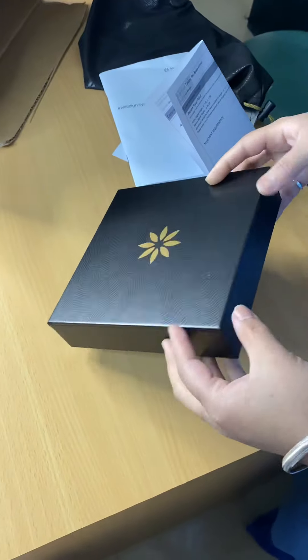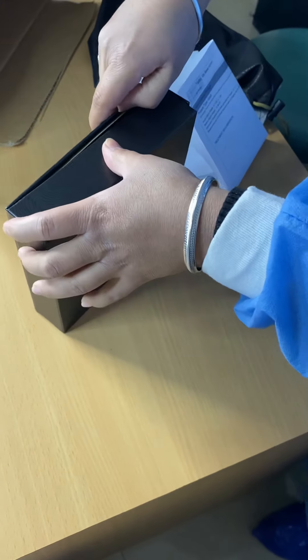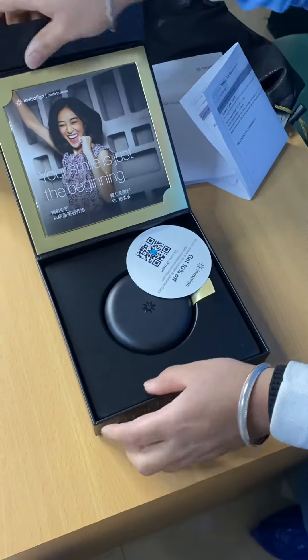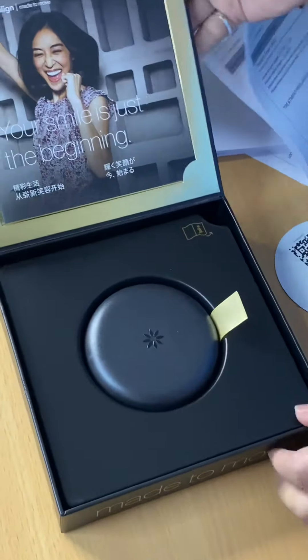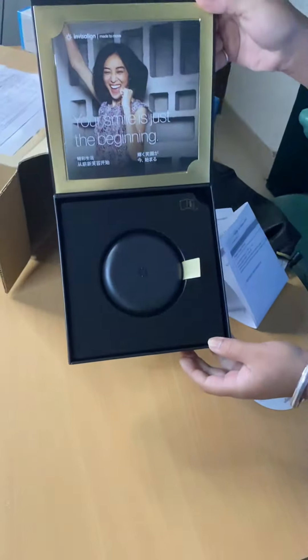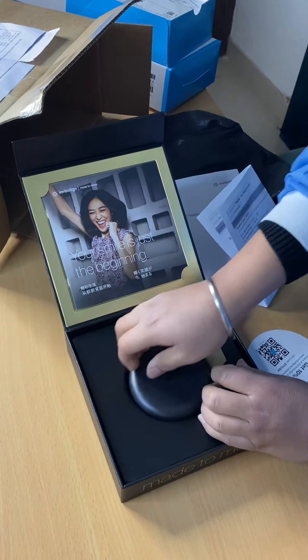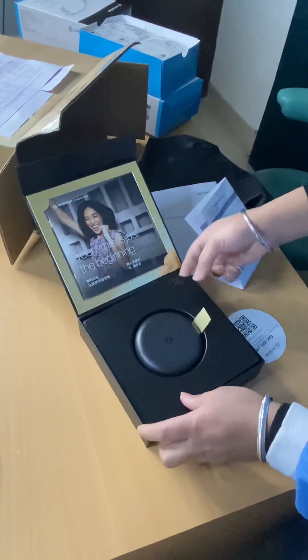Now let's unbox this. Let me show you how it opens up. Beautiful — it looks like this from the inside. I'm going to take it out to show you all.